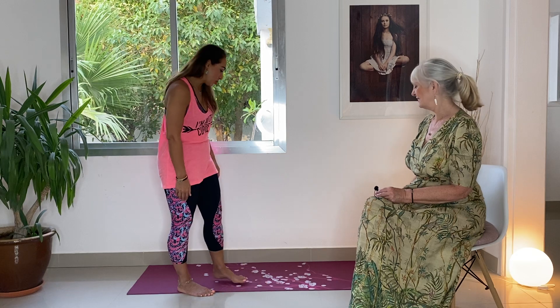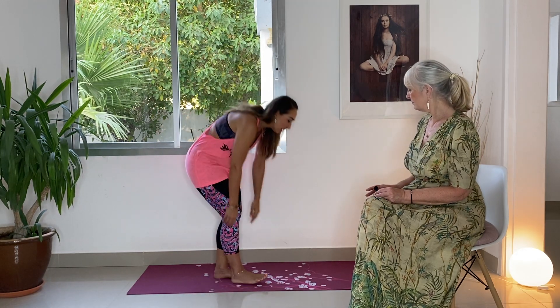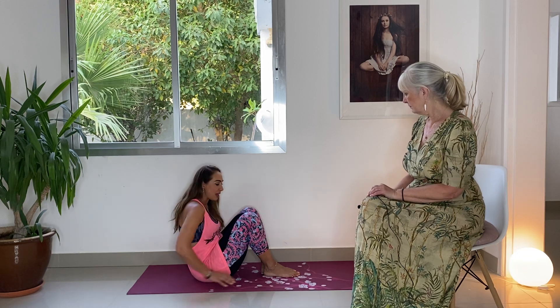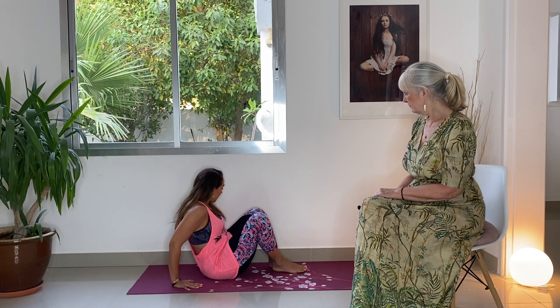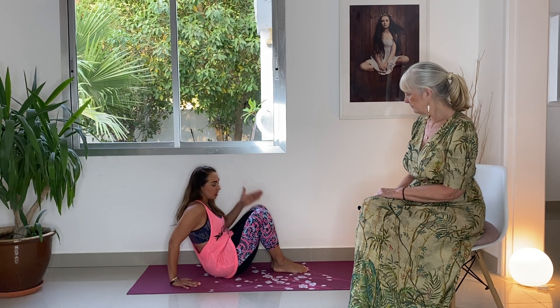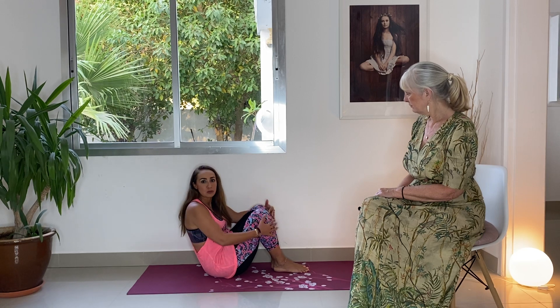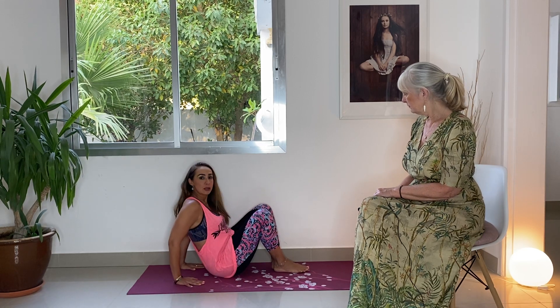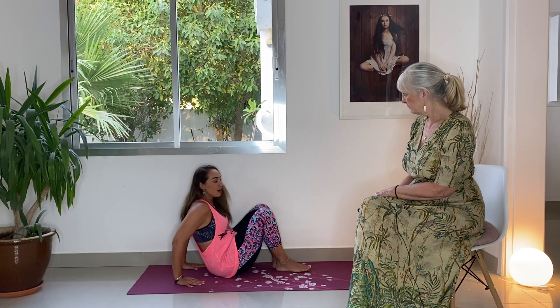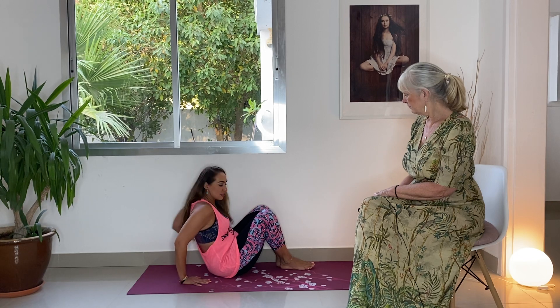We have space even though at first we thought we didn't. Basically, when you do legs up against the wall, you come close and bring your hips close towards the wall. You can bend your knees and bring your hips close to the wall on the side — you can start on the left side or the right side, whichever is convenient for you. The closer your hips are to the wall, the easier it is.